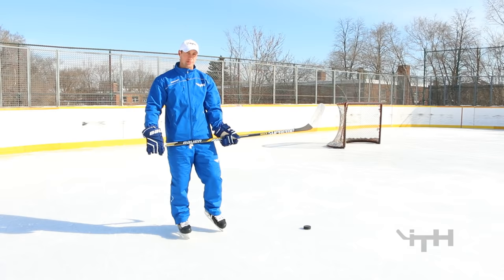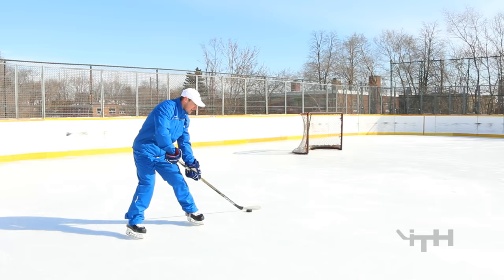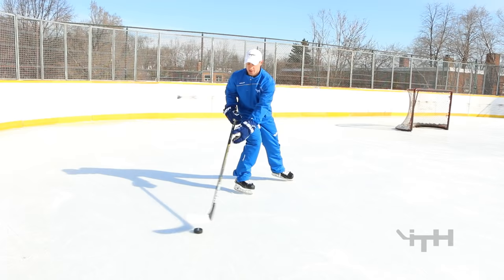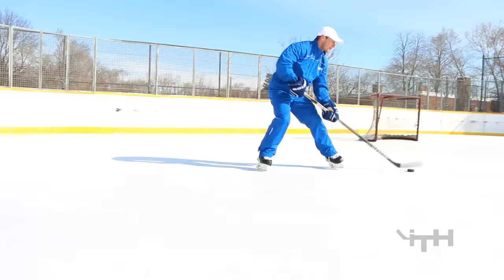Next one we're going to work on stickhandling three times on the left, three times on the right, just to get used to stickhandling on all parts of our body. Our toes are always facing forward and we're staying nice and wide. Stickhandle three times on your left side, then pull it across to the backhand side — keep your toes facing forward, don't turn them towards the puck. Then stickhandle three times on the right-hand side.